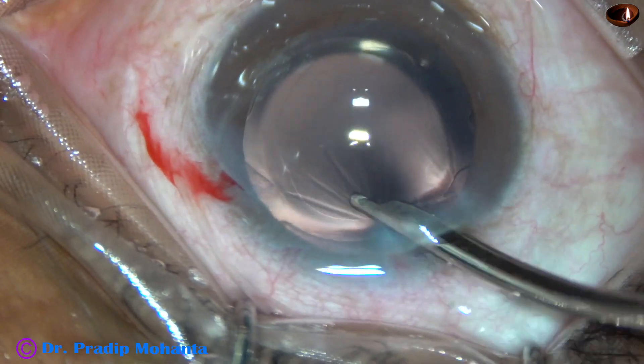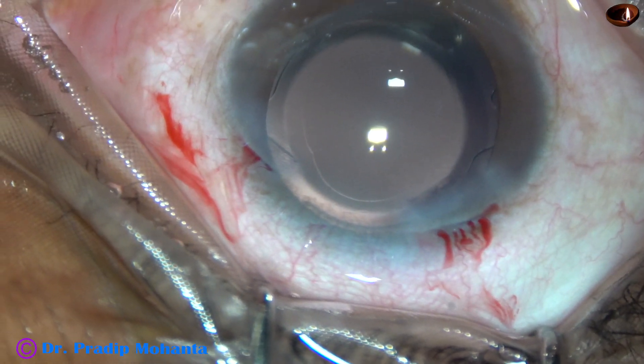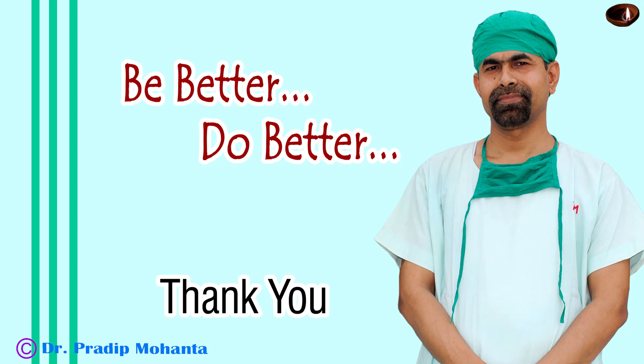This is the final lavage of the anterior chamber. The anterior chamber is formed very nicely. Integrity of all the wounds is checked, and then a few drops of moxifloxacin are applied over the cornea and the case is concluded. Thank you very much for your attention. I hope this video will help you in developing your surgical skills.